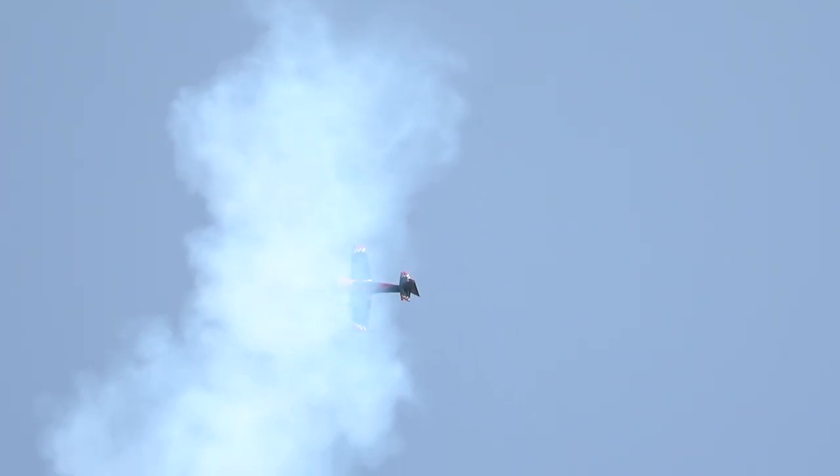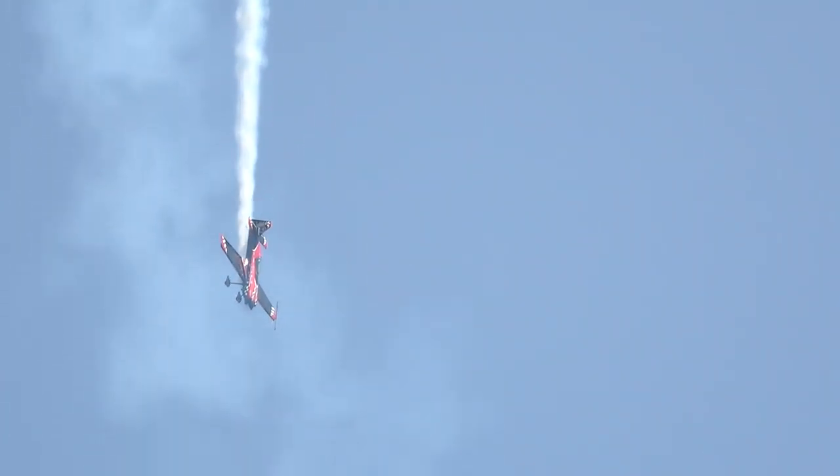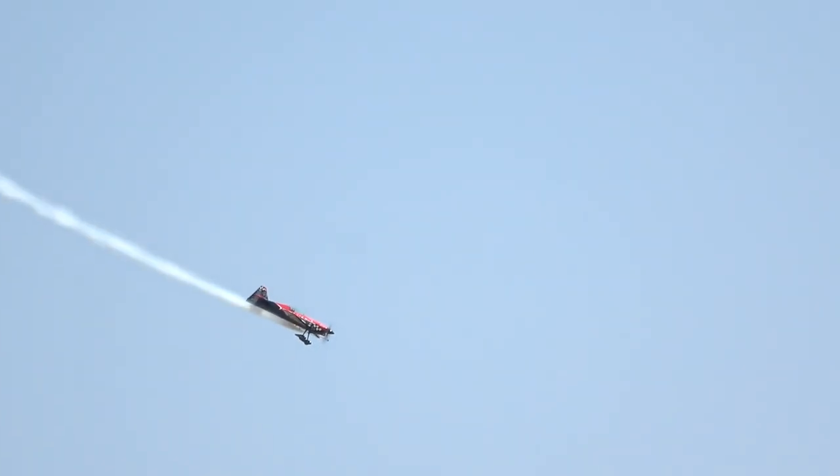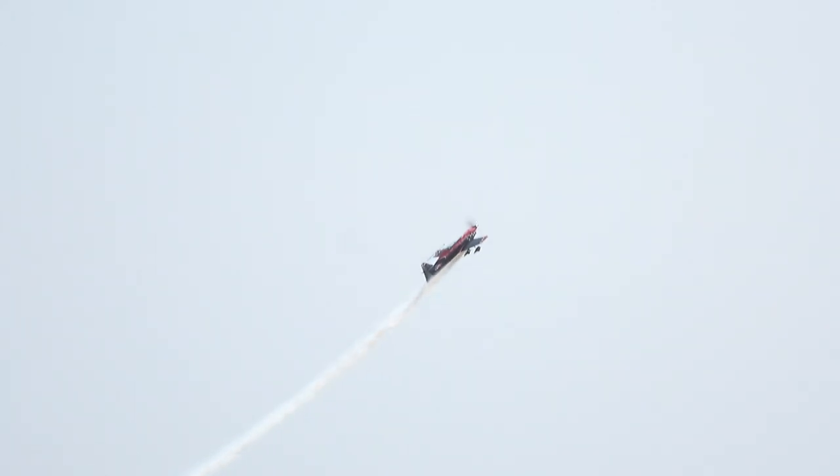Look at this — the double hammerhead! All the way around, here we go. Don't kick your eyes off this airplane, the action never stops. Rob is going to push all the way to the top. Five thousand feet, cuts across, rolling the aircraft.